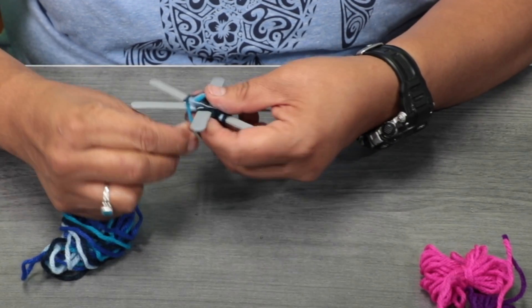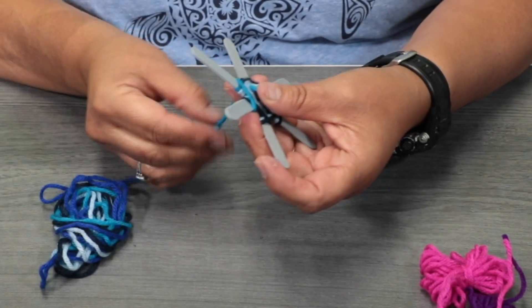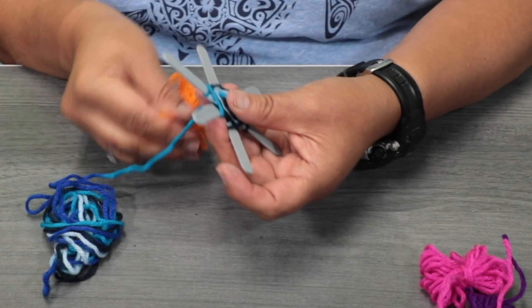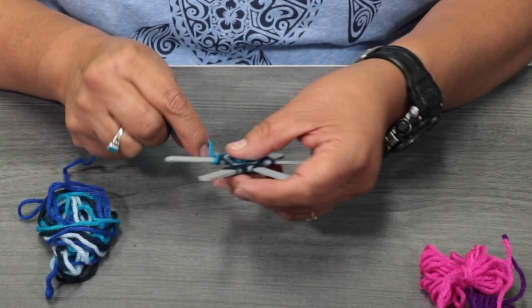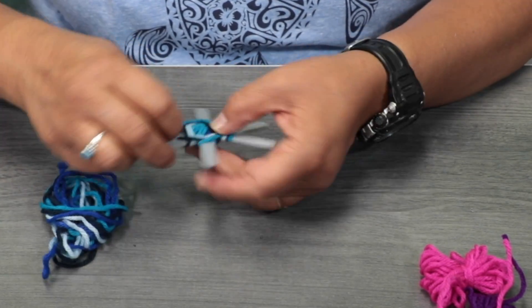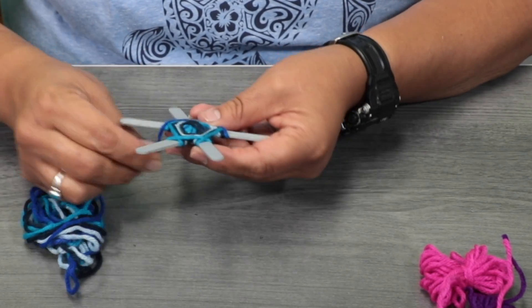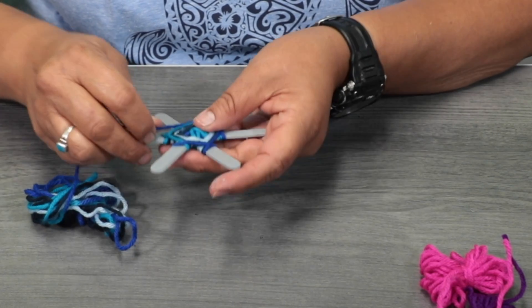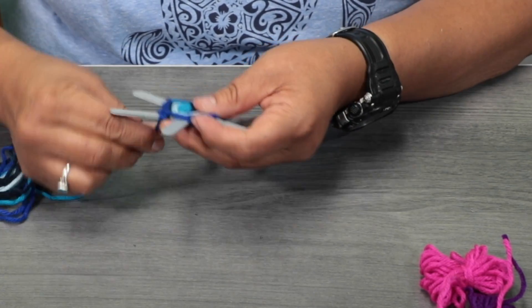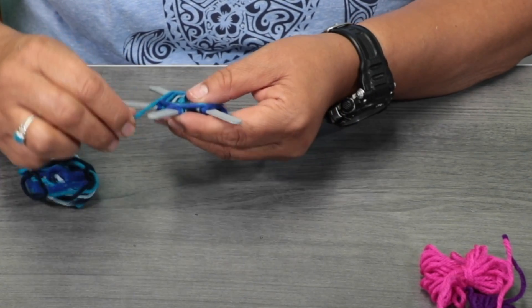If you want a different color and want to stop here, you can cut it, get another yarn, tie a knot, and start with a different color. If you want to use the multiple colors, that's fine too. I'm going to keep doing it. I just want to show a little part at the end — what we're creating is a turtle here.